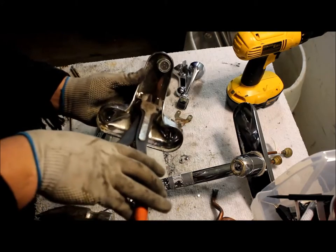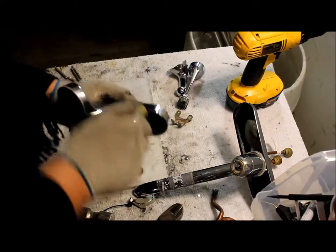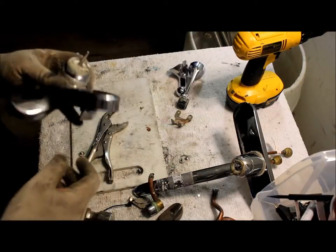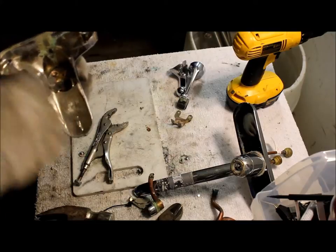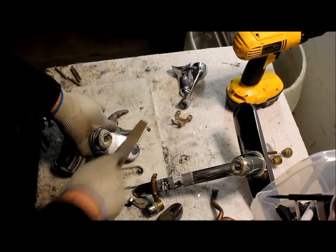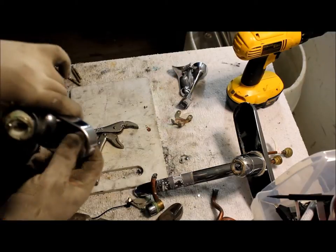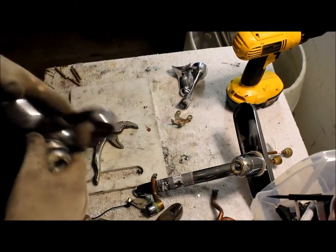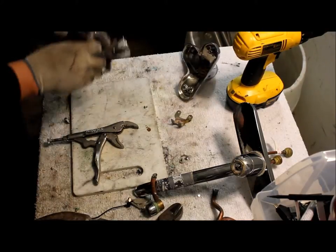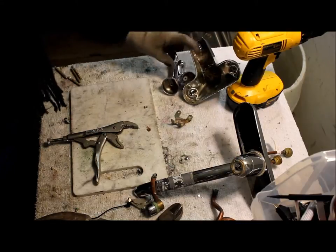I'm going to cut this. That one's nice — it all came out. So this whole piece here they'll buy it as industrial brass. There's brass underneath — just get your file. You can't really file it off, so you know that it's brass. If it was aluminum then it would have just scraped right off. These are going to be brass as well.